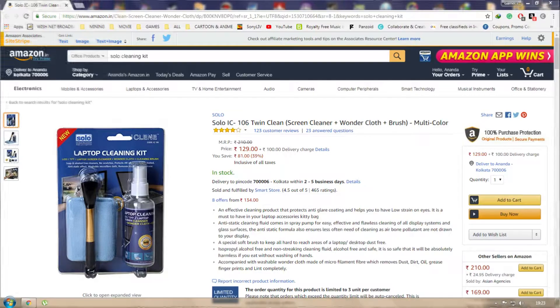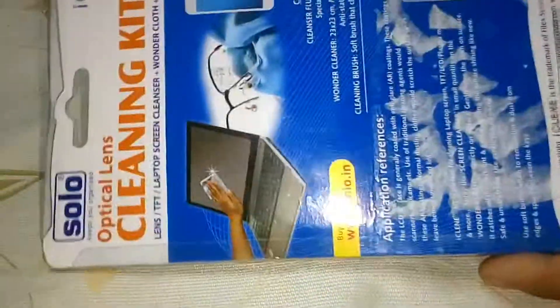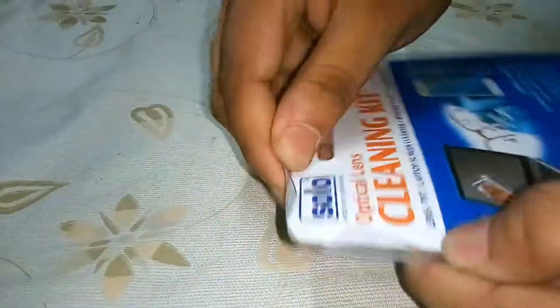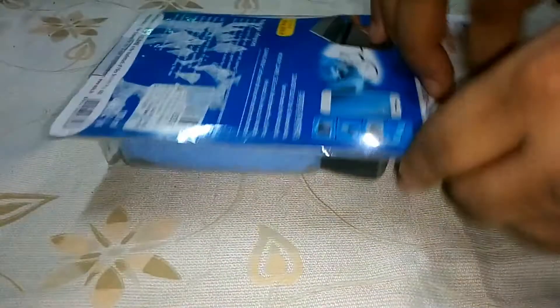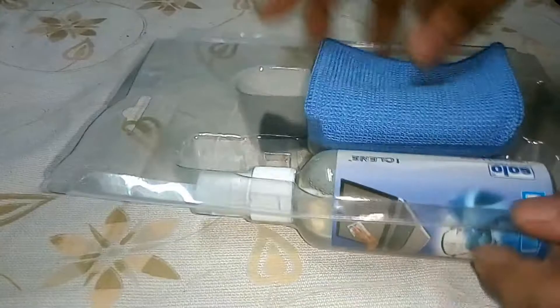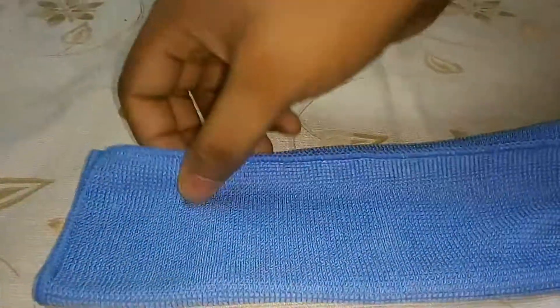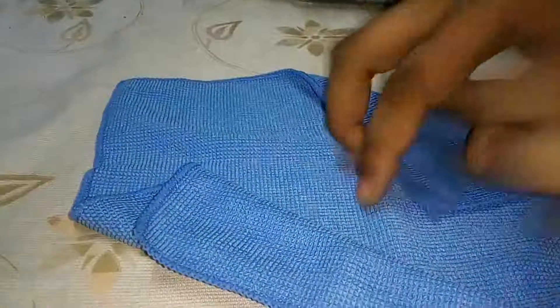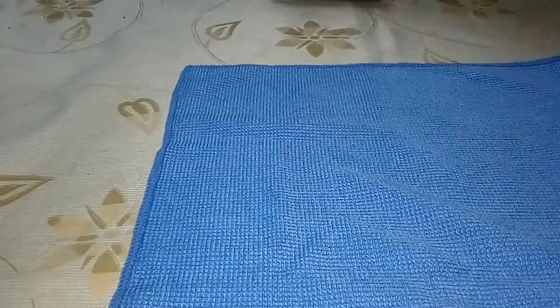So let's unbox the package and see what's inside. The package looks like this from the back — nothing special. Inside the package we get a microfiber cloth and we get a brush.